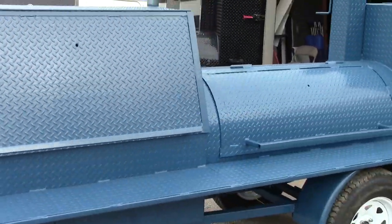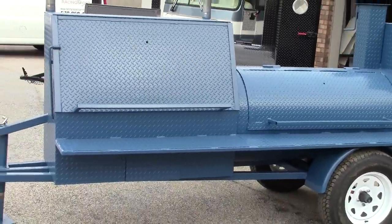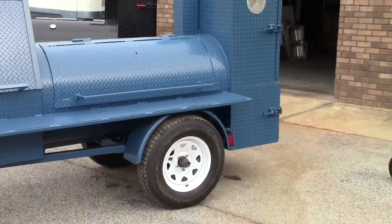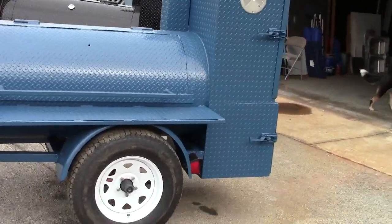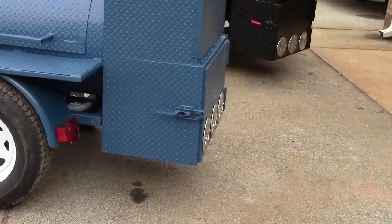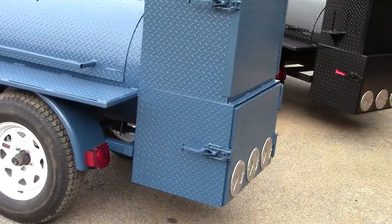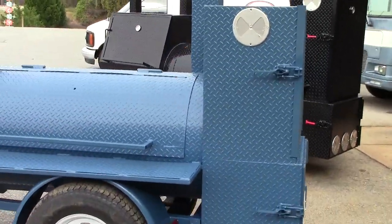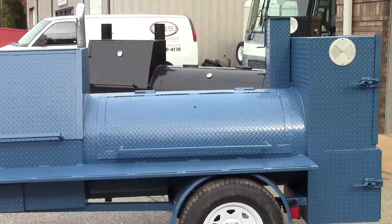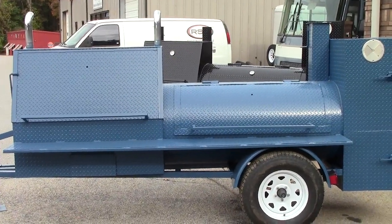Just want to show you real quick — this is something new. I don't really know too many people doing this — powder coating smokers. We have a powder coater here that does a great job, and his booth is pretty big, so we can do most of them. Again, BBQ Smoker Pros, Brasselton, Georgia — give us a call, a holler, or a text. Have a great day and keep smoking barbecue. Thank you!